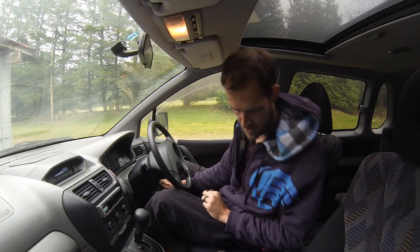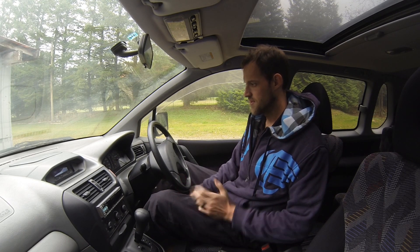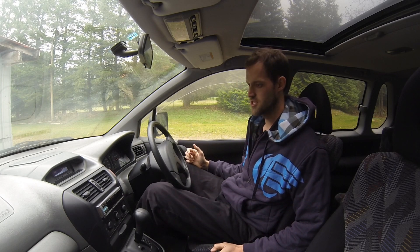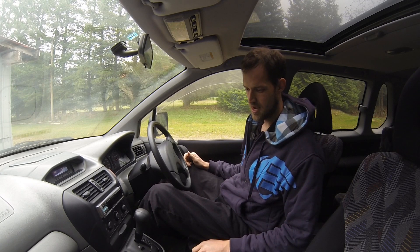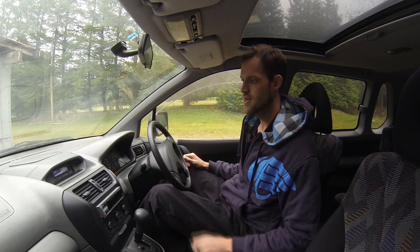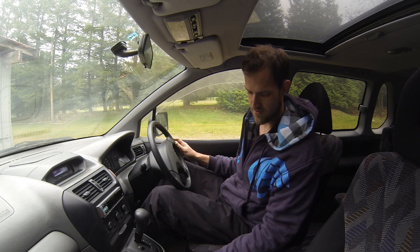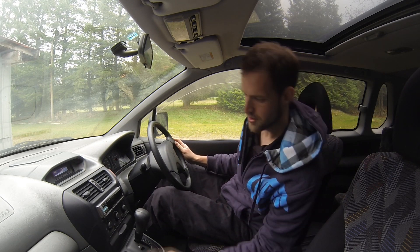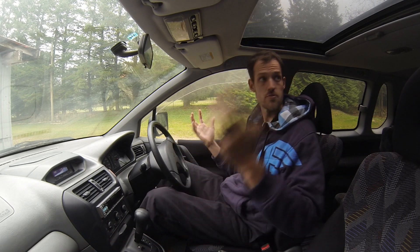Hey everyone, Ben here from FVI. Today we're inside the Mitsubishi RVR Sports Gear. I'm not really doing a drive home — just a quick discussion video about it, because it has no insurance and I'm just moving it around right now. This is a '98. You saw it from the outside — it's in pretty good condition. From the interior, it's quite modern. We've got our very modern looking shifter, a cool looking dash with a fancy clock on it, and a bunch more cavities for holding things — cup holders, little storage compartments, dual glove boxes. And it's quite roomy.